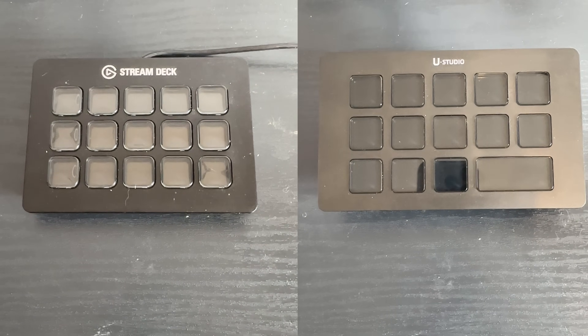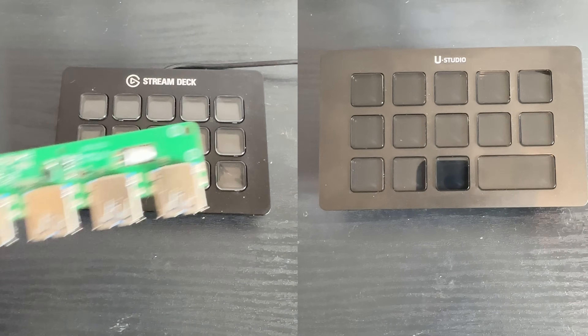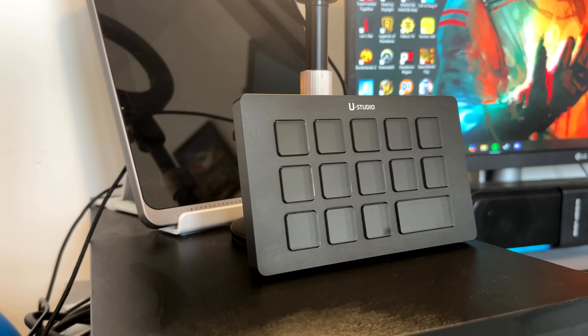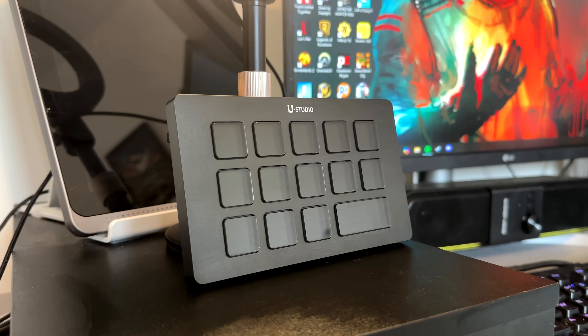One of the coolest things that surprised me most is how much this declutters your setup. On the left here is a Stream Deck which is still a great product, but for the Elgato to achieve the same things as the Ulanzi dock here you're going to need more tech - the stream deck itself, plus a hub, plus a card reader if you're an editor. That's likely $200 to $300 worth of stuff, whereas the Ulanzi comes in at $90 and does all of that from one device with one cable. Not only is it beating the price of its competitors but it's offering a lot more functionality.